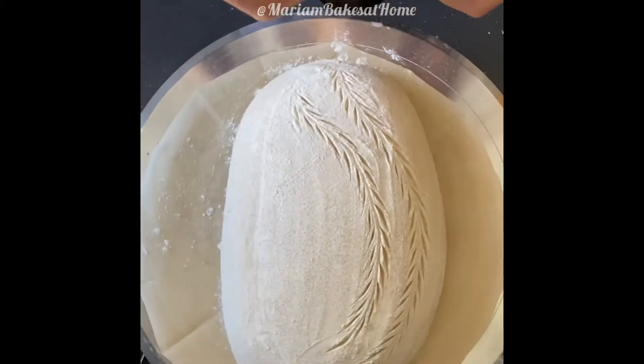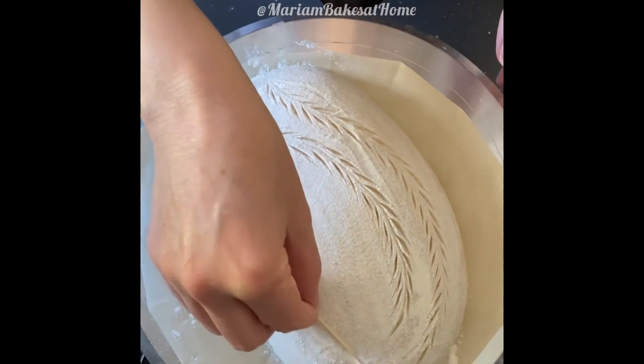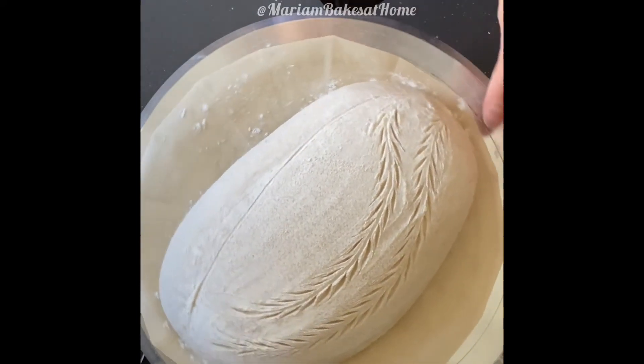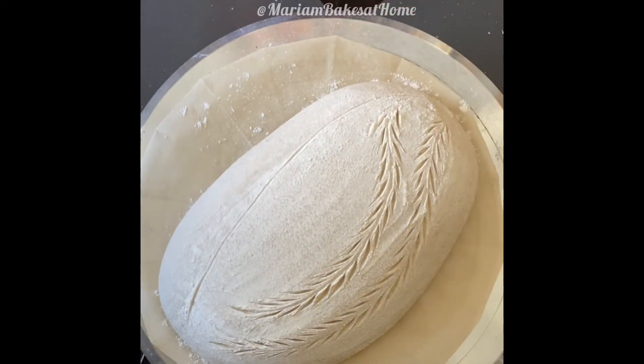Here I'm going to show the outline for where the ear will be, and that gives me a space for the third curved line with the wheat husk.